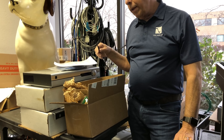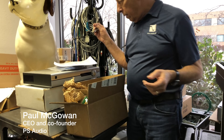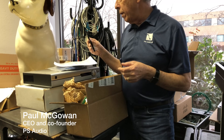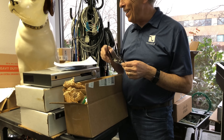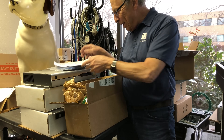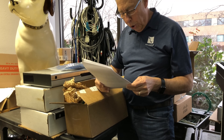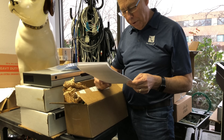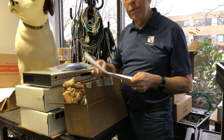Our question today is about subwoofers — what's the best crossover to use? It comes from Imran in Lahore, Pakistan. Wow, that's far away. The question is: what kind of crossover is best for subwoofers, active or passive?